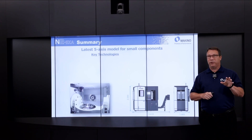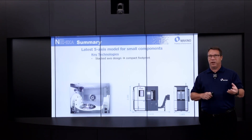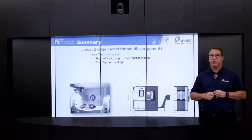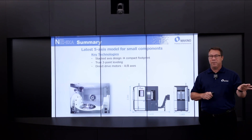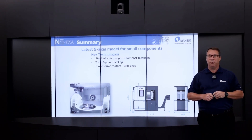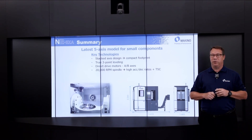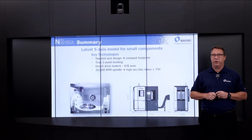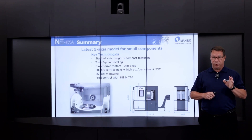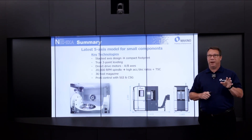To wrap up the discussion about the N2 from a key technology standpoint: it's a stacked-axis design with a very compact footprint and a very rigid machine with true three-point leveling — no maintenance of machine alignment over time. Direct-drive motors on the two rotary axes, A and B. A 20,000 RPM spindle with very high acceleration/deceleration capability, plus through-spindle coolant standard, and a 36-tool magazine, coupled with the Pro 6 control with Super Geometric Intelligence and collision safeguard.